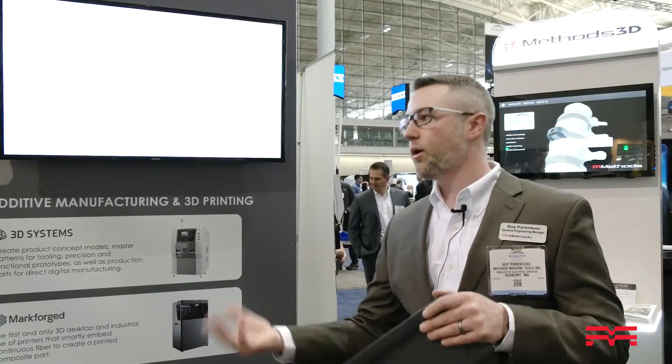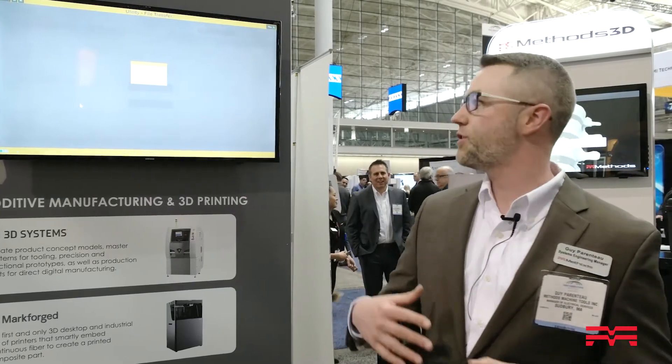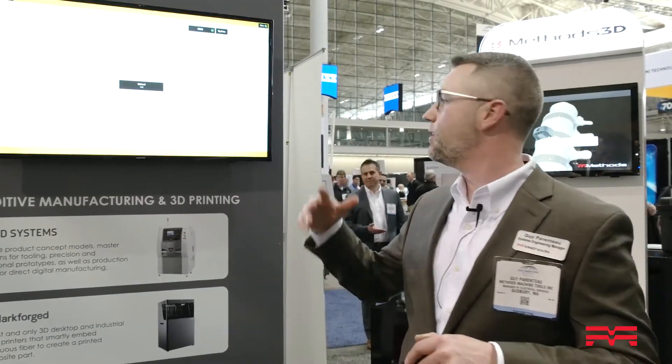From your desk, instead of going down to each machine and doing file transfers and loading programs, you can go ahead and right here, just select your machine, select your files, and drag-and-drop. And since it's all FANUC, it all plays well together.